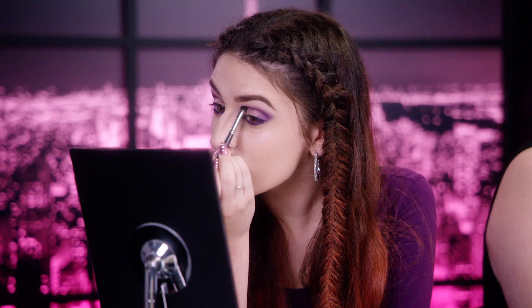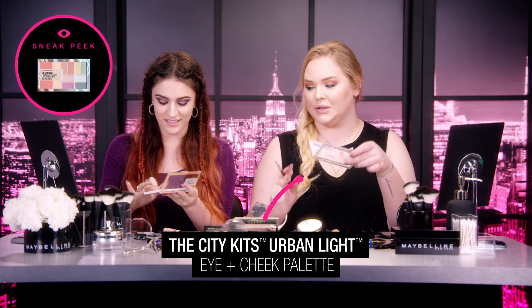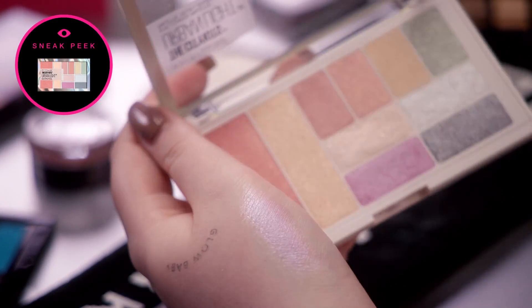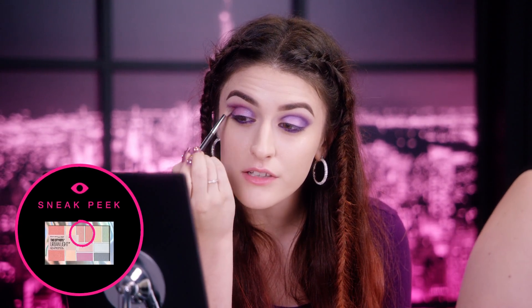How's it going over there? That's just the pencil? Yeah. Wow, she's got skills. I'm going to go in with the City Kits Urban Light Palette that hasn't come out yet. Using the purple shade. Oh my God — the purple color over a blue! I'm going to go in with the pink eyeshadow and run that through my crease as well.